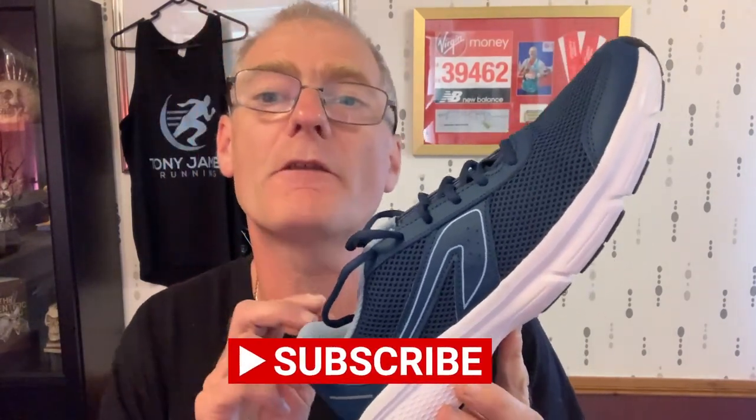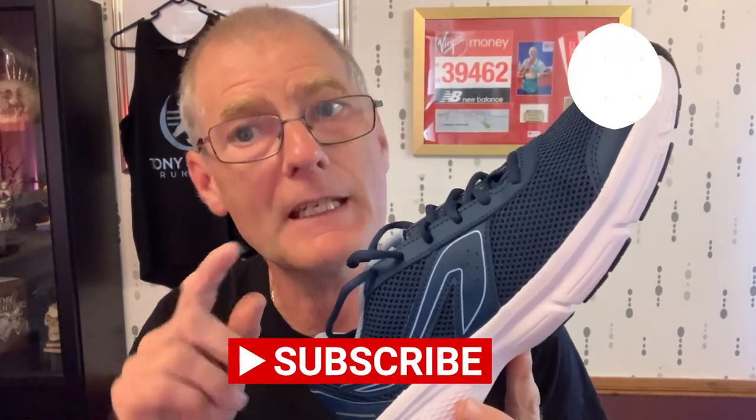Thank you very much for joining me on this channel. If this is your first visit, please hit the orange subscribe button in the corner, hit the bell notification, and you'll find out every time we upload new videos including shoe reviews like this. Now, before I tell you about the shoe, let's get it laced up and take it out for a trial spin.